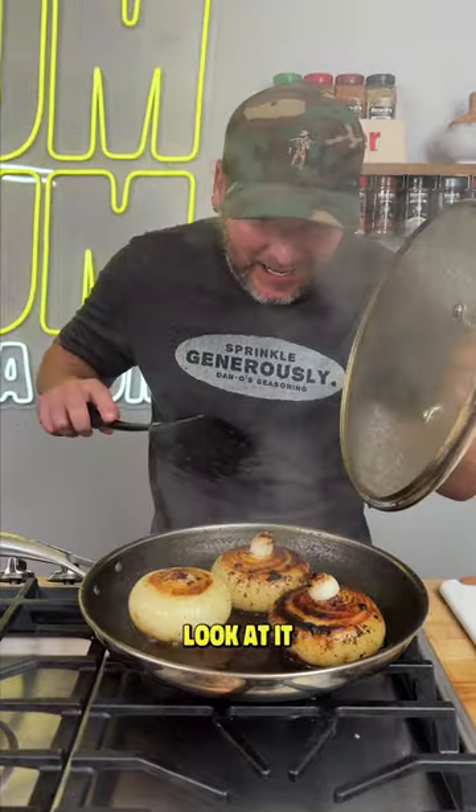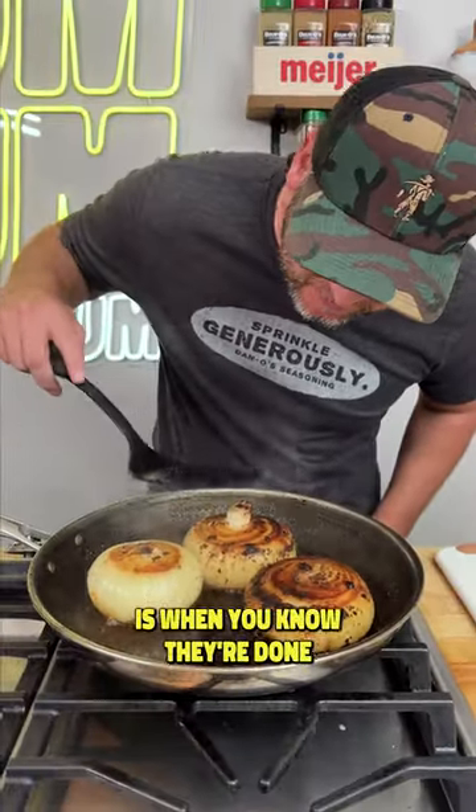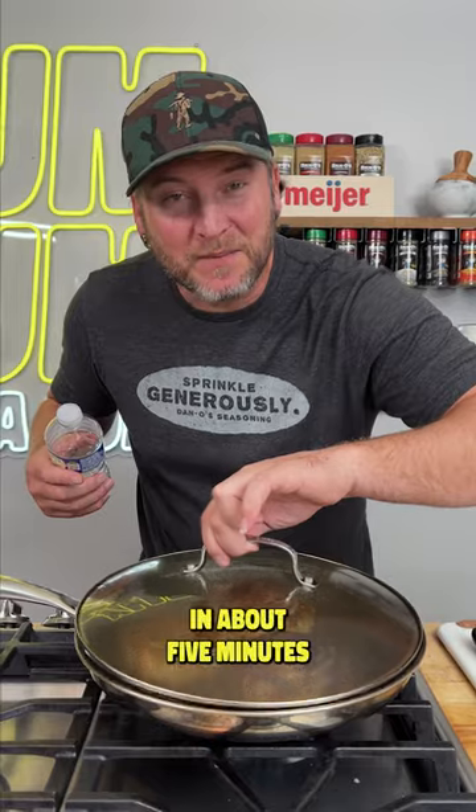Check them out y'all, look at it. That right there is when you know they're done. One last flip, one last douse of water. These will probably be done in about five minutes.